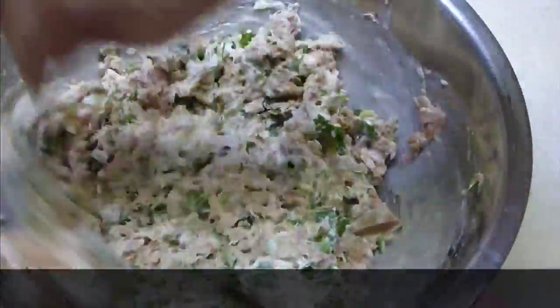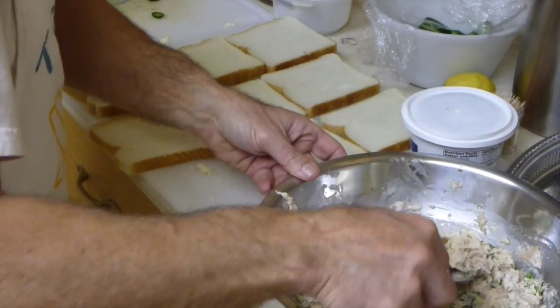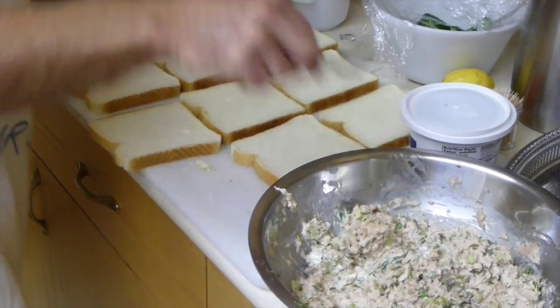The filling is done and now you can use any bread you like. I've used white and brown bread for this one, but you can use whatever sandwich bread you have.